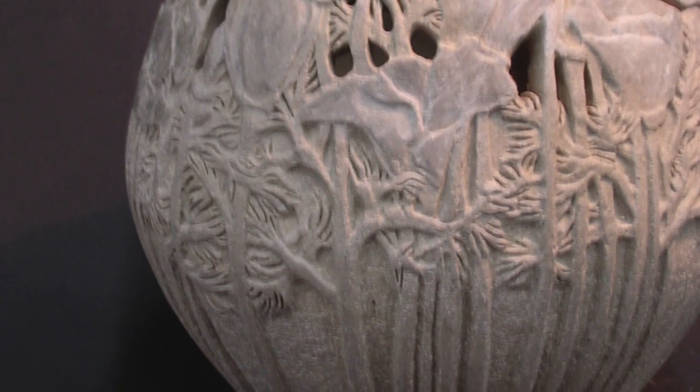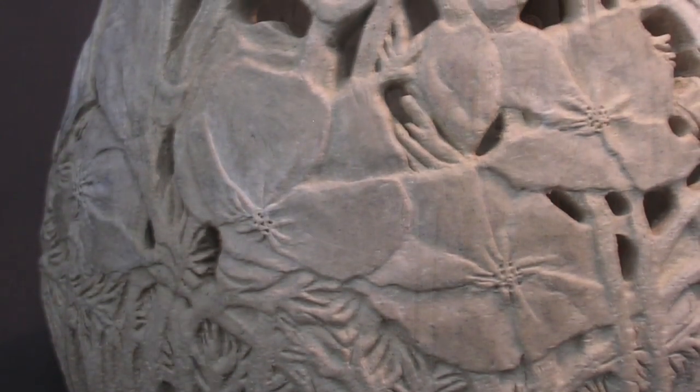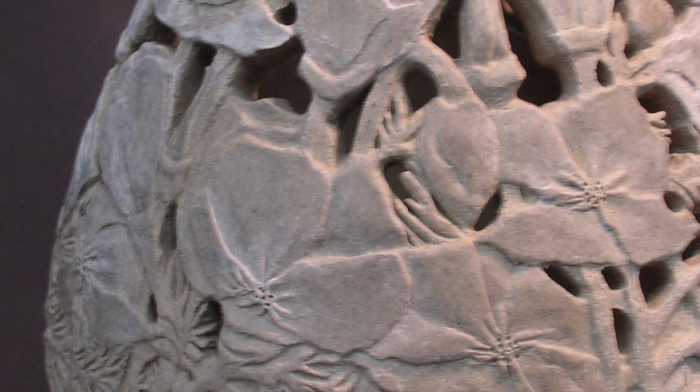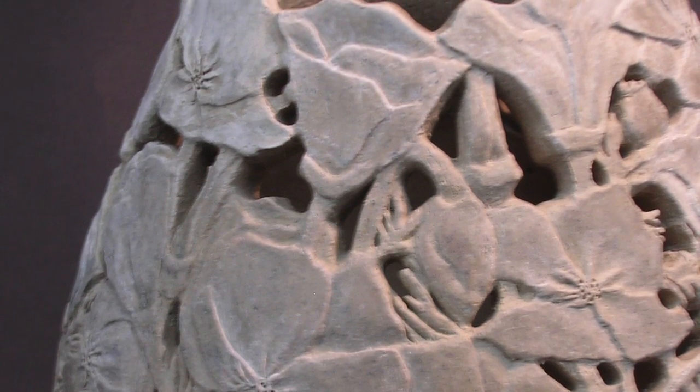Here we see the vessel form once completed after hand-building and sculpting the form in water-based clay. All of the details seen here in this original will be captured in the wax and subsequent bronze piece that we create.